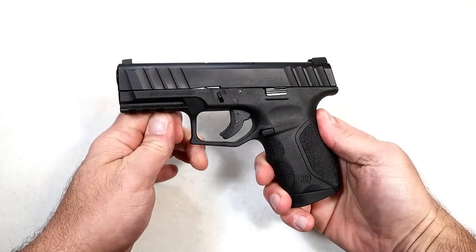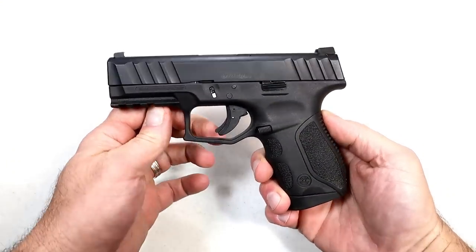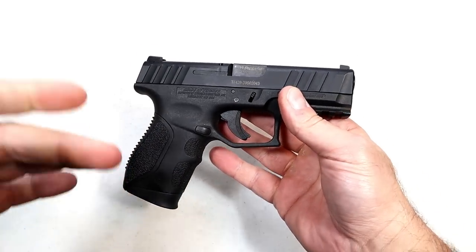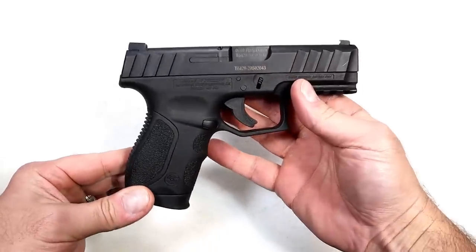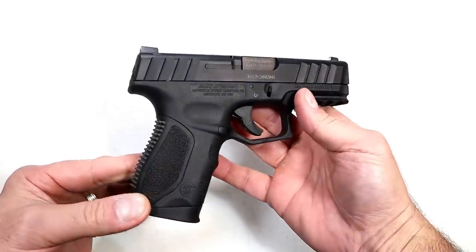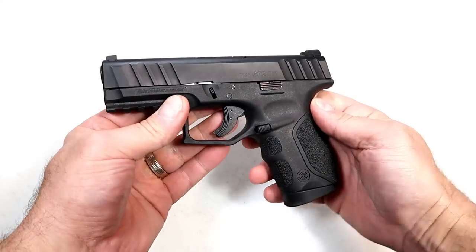Hey there friends, thanks for checking in — back with the budget series. Today we're looking at a Stoeger STR9C. This is certainly a budget gun; you can pick this up right now for under 300 bucks. I've had this for a couple years now and I can never remember having any failure of any kind.